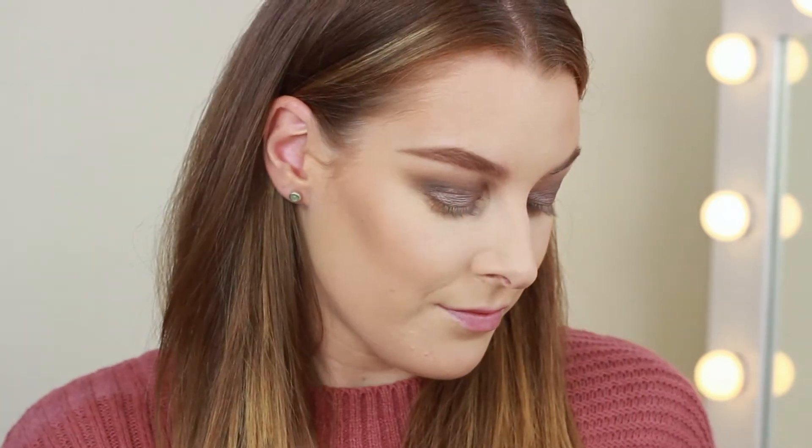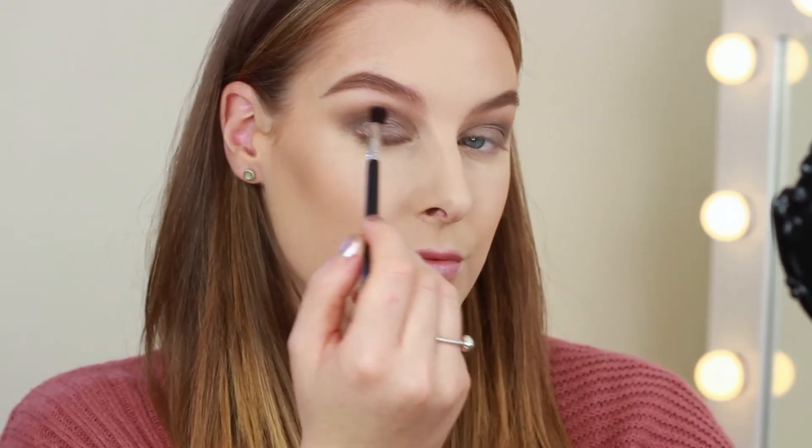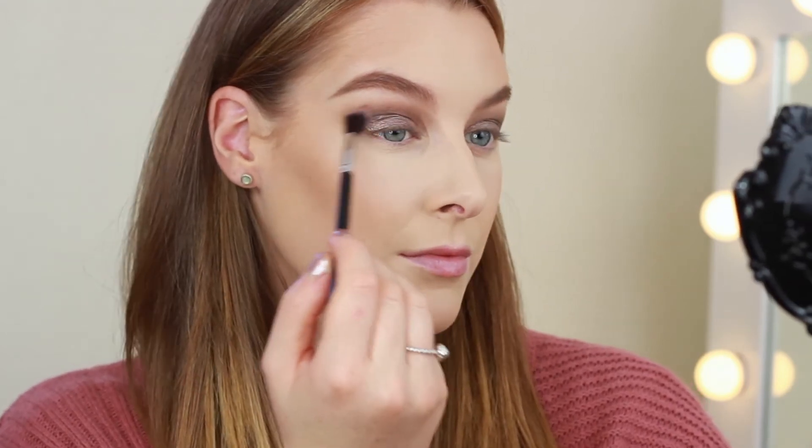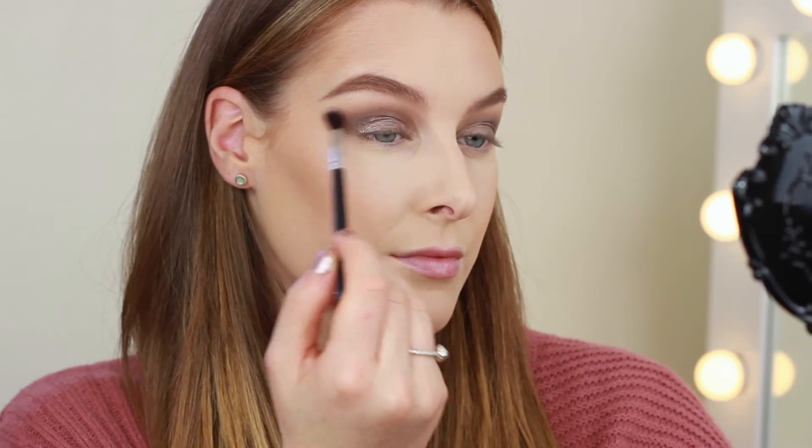I felt like I needed a little bit of warmth, so with a very light hand I took a small amount of Rebel and I just blended this through where the Smoke Show shadow ends until there were no harsh lines.